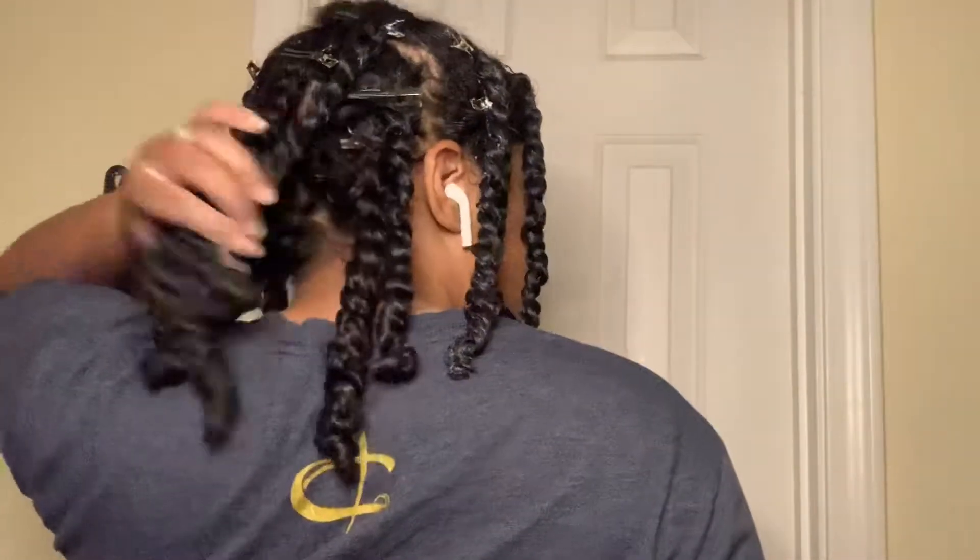I'm all finished and these are my twists — they look so juicy, so shiny. I'm loving this already and I know once this dries it's gonna be even better. I'll see y'all in the next clip and we'll do the takedown so we can see the results.